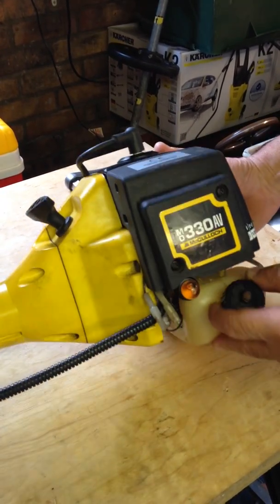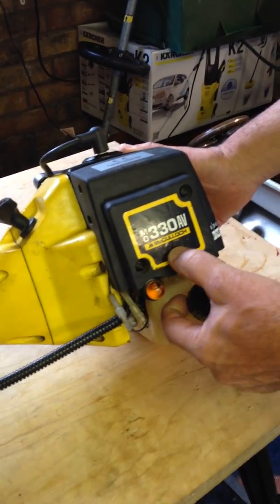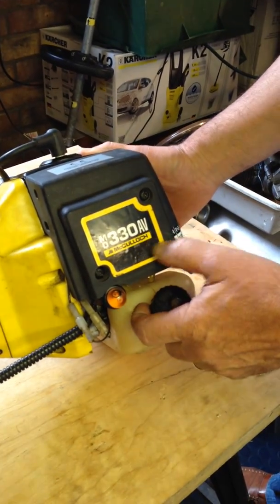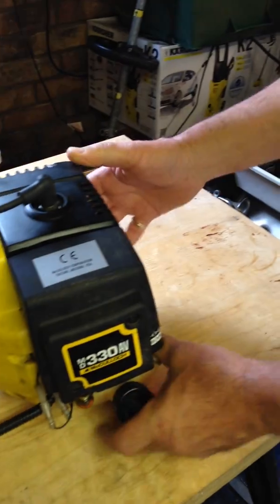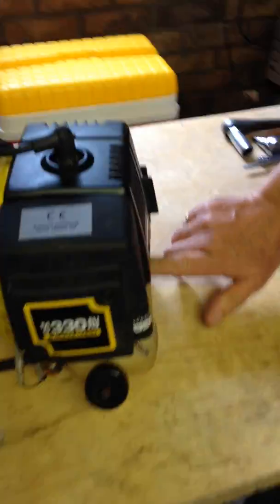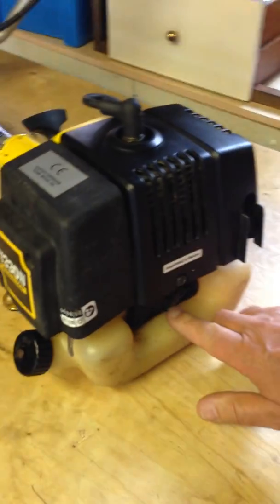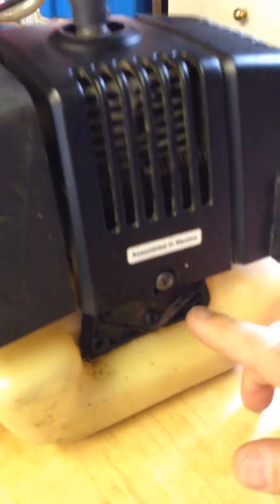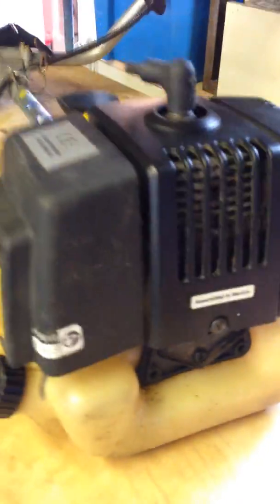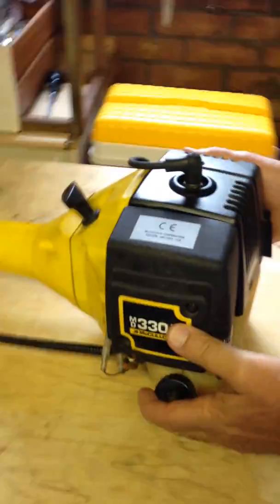I'm going to show you today how to remove the piston from a McCulloch Strimmer MD330. This is the same as a lot of models, as long as it's got this cover plate on the back, because that means it's the smaller crank. If you've got the pull start at the back it's a different crankshaft. I'm taking the piston out to check the piston ring.